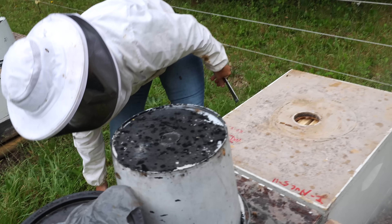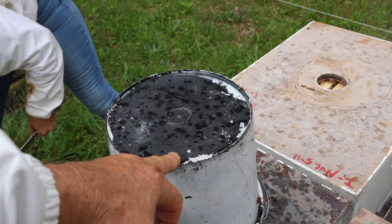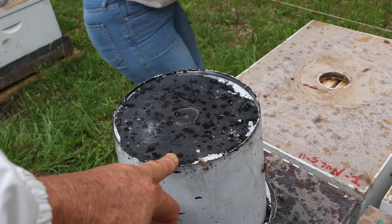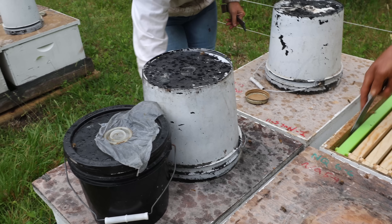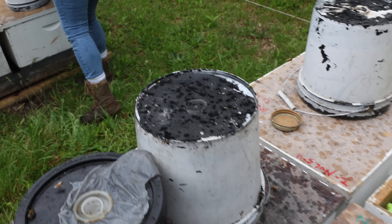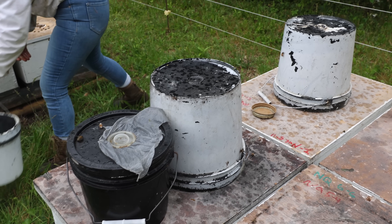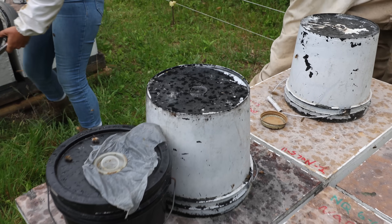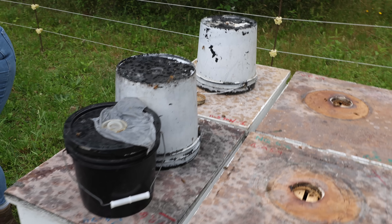We're putting Hive Alive additive in our syrup. I got a good deal on a large quantity of Hive Alive. Honey Bee Healthy would work too — it keeps it from fermenting, actually conditions the syrup. That's almost as important as any help it gives to the bees. Honey Bee Healthy can cause robbing in dearth periods, but the Hive Alive doesn't seem to cause as much trouble in that respect.